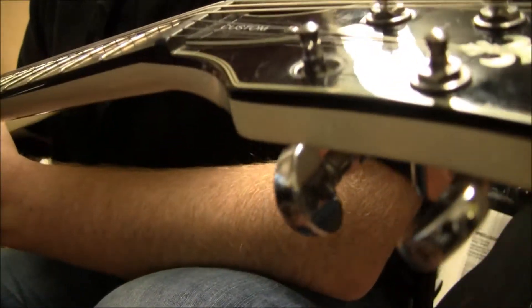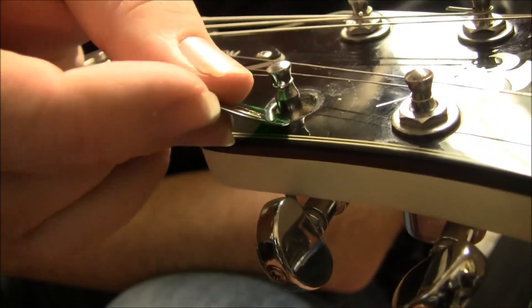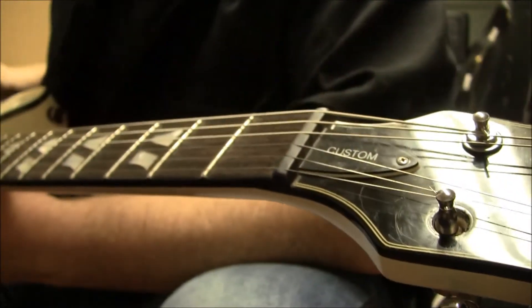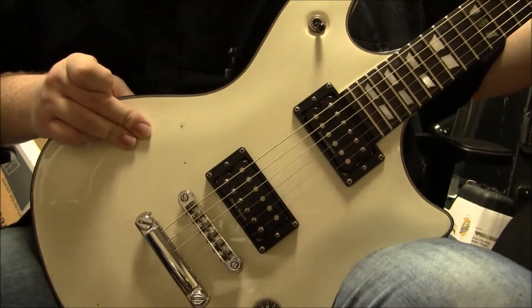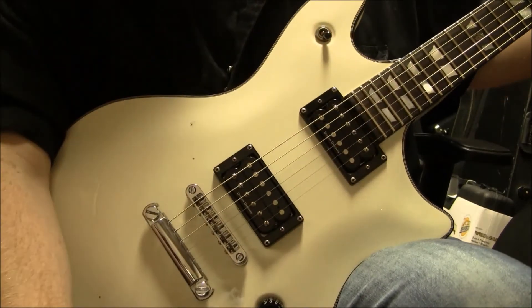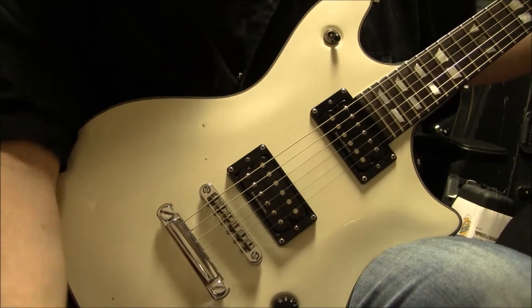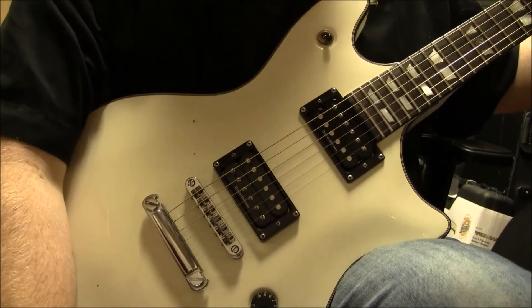It's got Grover tuners. But the high E — if you notice that little cover area — is missing. I did find it in the case though. I'm not sure how it's going to go back on there because I already put the string on it, with no problem, but it's a bit tight.